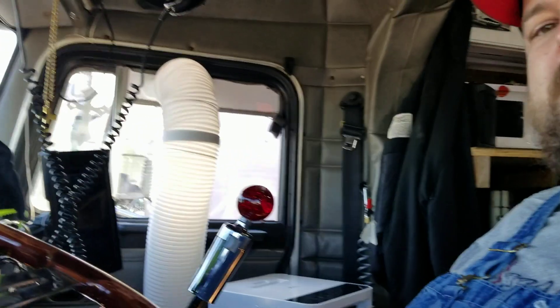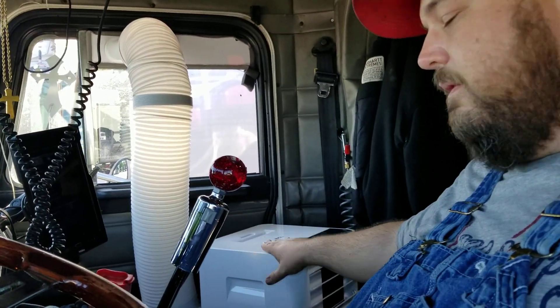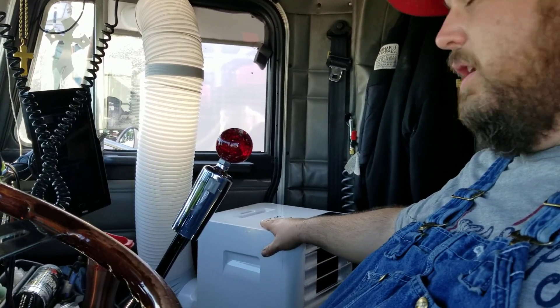You're like, what? I got the generator. The whole purpose of getting the generator is so I can heat and cool my rig and also get the batteries charged when I'm sitting. Now I've got the heater — check. And also, as you can see, check it out — I've got an air conditioner right here, a stand-up upright air conditioner.